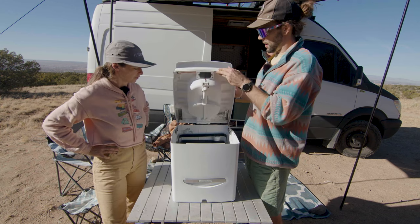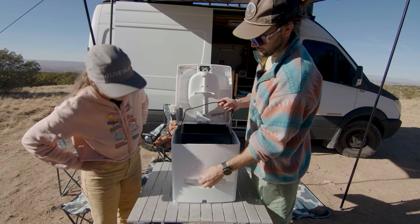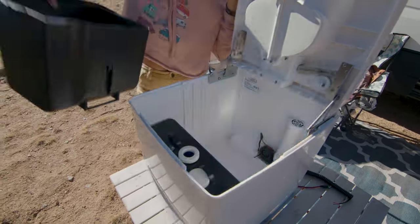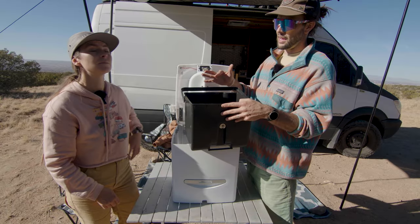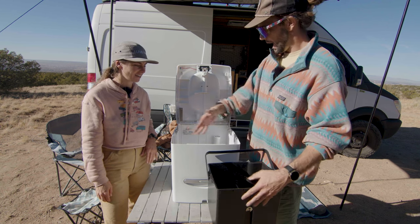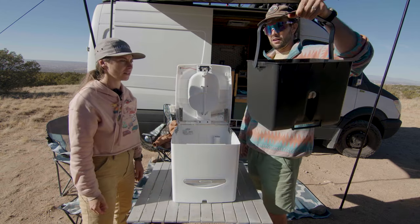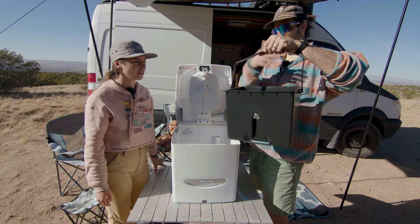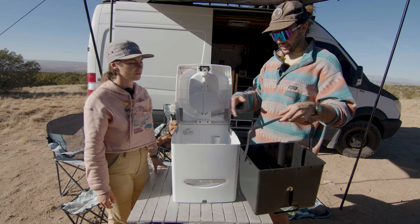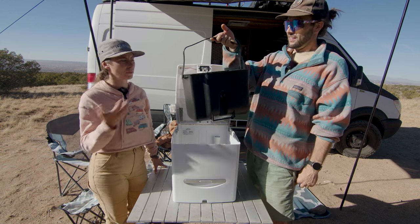I also forgot to mention — when we pop back open the lid, the solid container: you basically flip the agitator upside down so the Compo Closet logo is facing down, then you pull it out. This is how we clean it, and it cleans way easier than the Nature's Head. The Nature's Head, you literally have to put a bag over the entire toilet and flip half of it over. This, I just pulled it out, put a plastic bag around it, dumped all the solids into a bag, and that was it — incredibly easy.